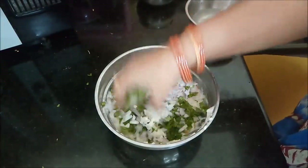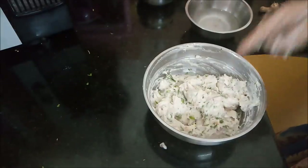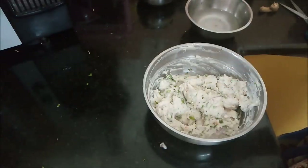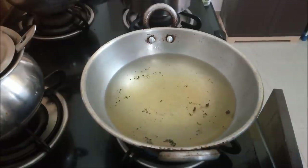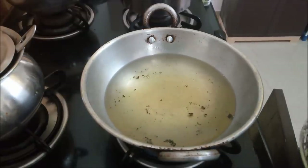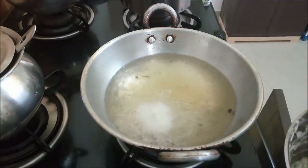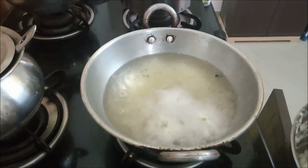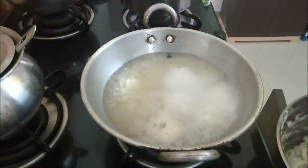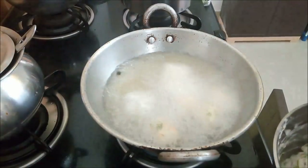I will add some salt to the liquid. We will add a little bit of salt. Put it in the oven fast.